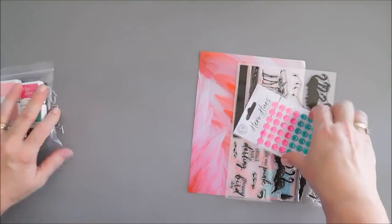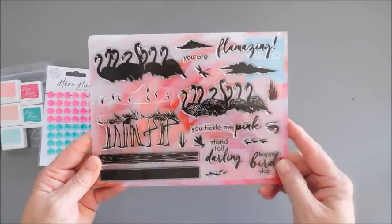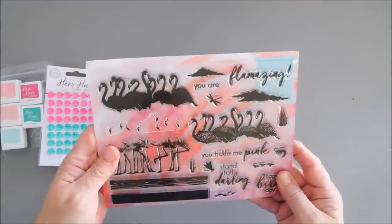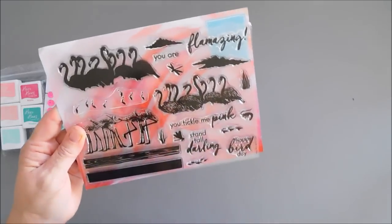First, let's take a look at our stamp set. Looks like we have a flock of flamingos — love this. It's a layering stamp set. There are also some accent images: you have some clouds, you have some dragonflies.